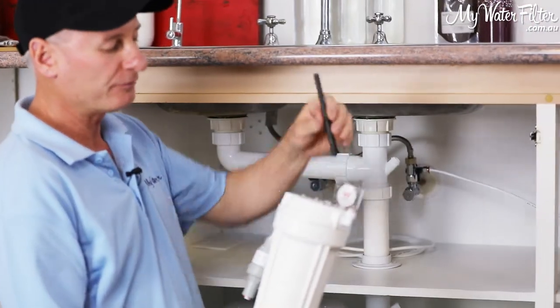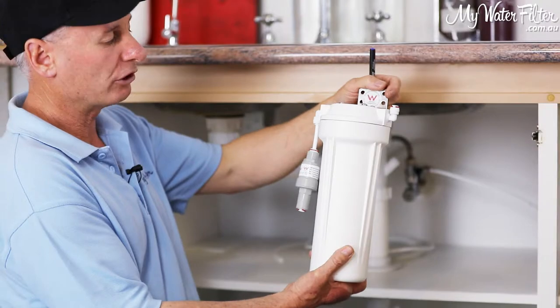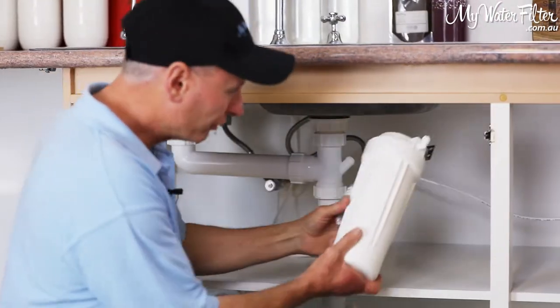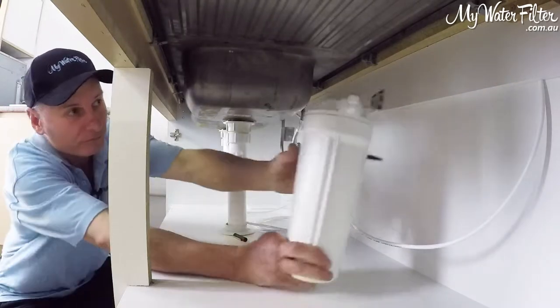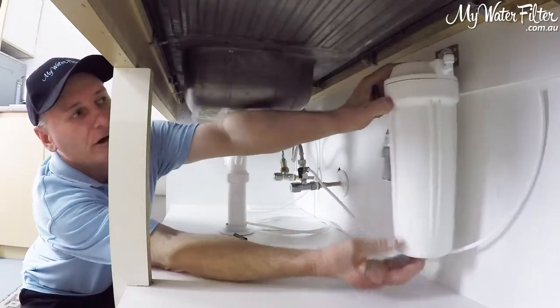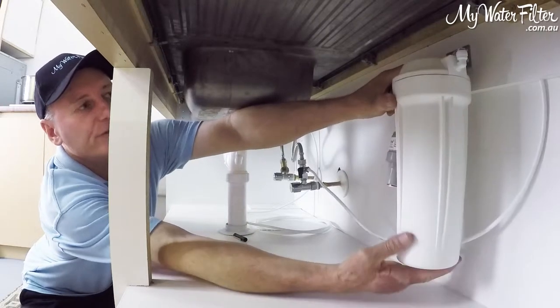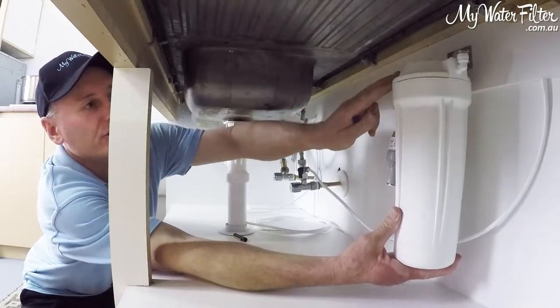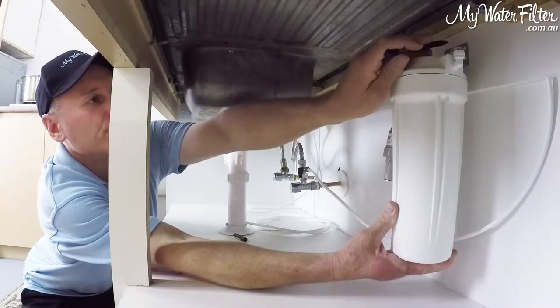I've just got a texta here. We're going to hold the filter in position, put a couple of marks, and then we'll drill a hole to put our screws in. So first thing I'm going to do is slide it in here underneath the sink, hold it in position, and just hold it where I want to install it and put a little mark.